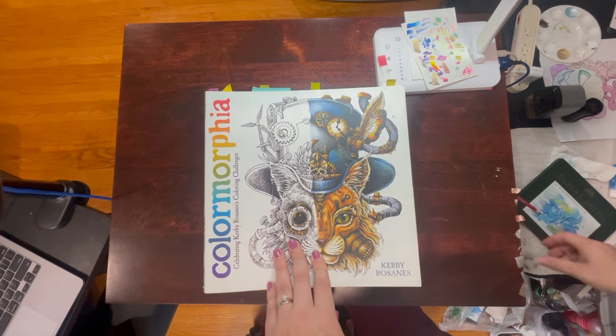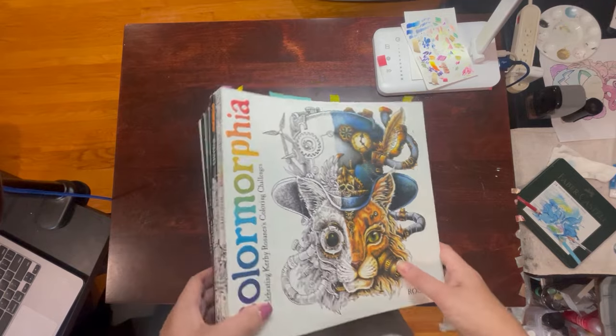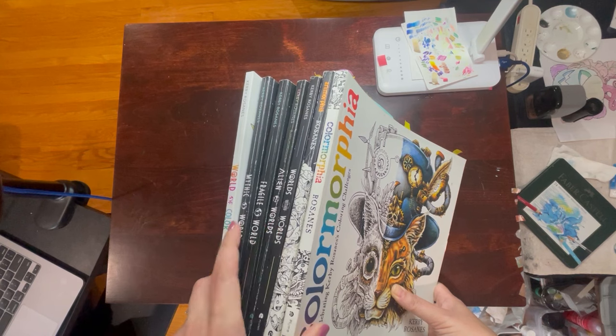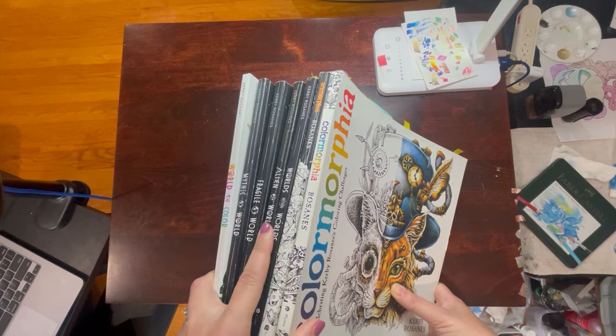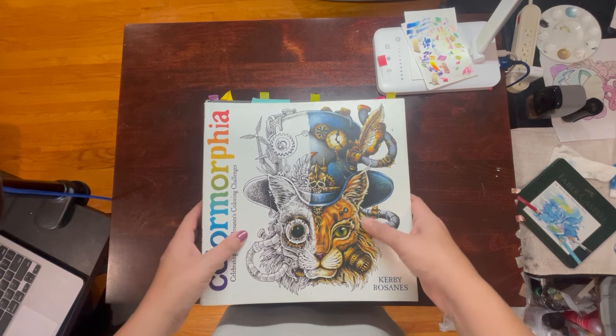I don't have all of his books, but I do have a fairly reasonable collection, as you can see. I've got quite a few. Definitely his Worlds collection I'm a big fan of, as you can see. So I guess we will just get started.